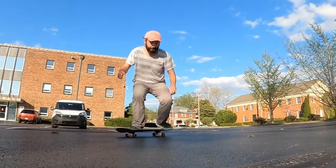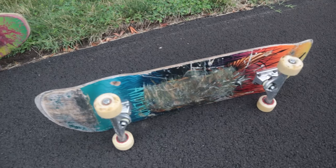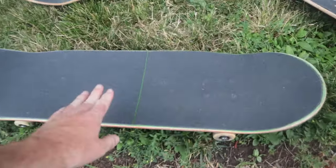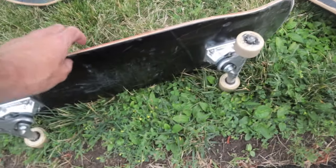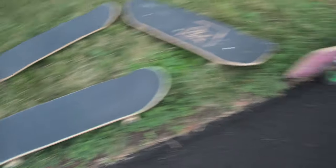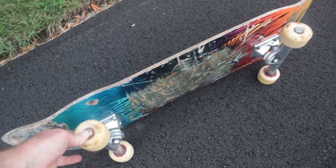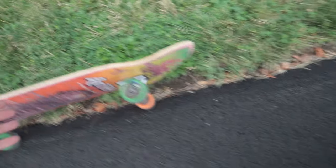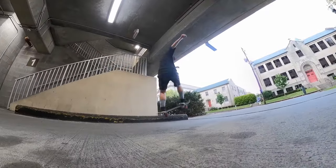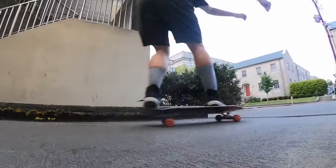On bigger boards like this Anti-Hero and this Pal board, I ride 60mm wheels. But on smaller popsicle boards like an 8.5, I have to ride 50mm wheels to land tricks. If I threw 60mm wheels on a small board I couldn't land anything — it would feel too tall. But a bigger board evens it out and makes it feel normal. The wider and longer your board is, the less you'll notice how big your wheels are — they just feel more under you.